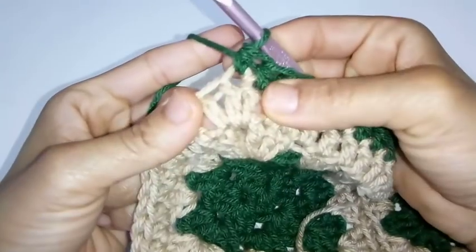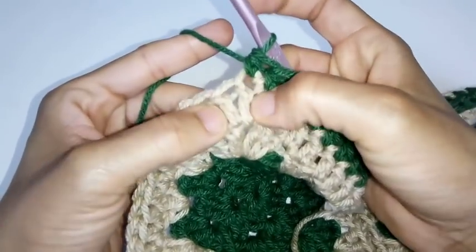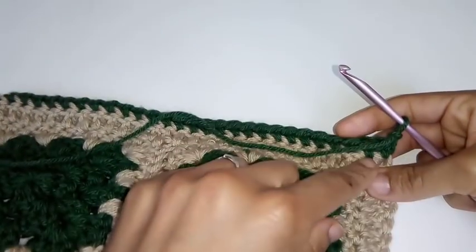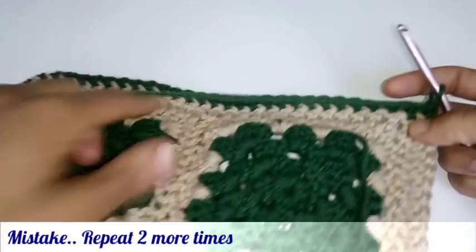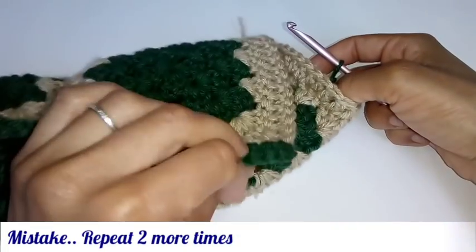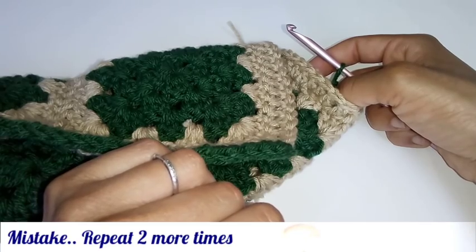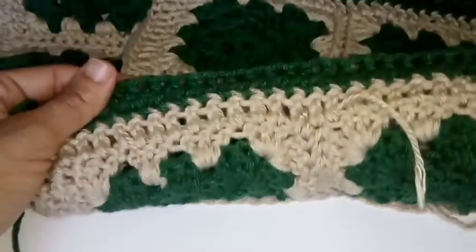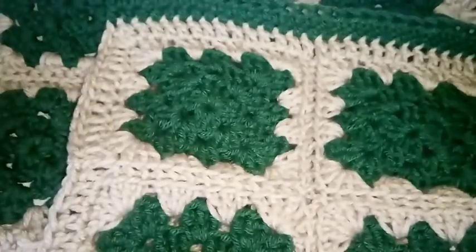We've made it back around. I stopped on the very first double crochet in the two double crochets in the chain one space. We are going to chain one, turn your work, and repeat this sequence one more time — place a half double crochet in each stitch until you make it into the opposing corner. Pause your video here and I'll meet you at the completion of this row. We've made it back around and completed this row. Our corners are starting to turn up like a hat would when you stop decreasing your rows.